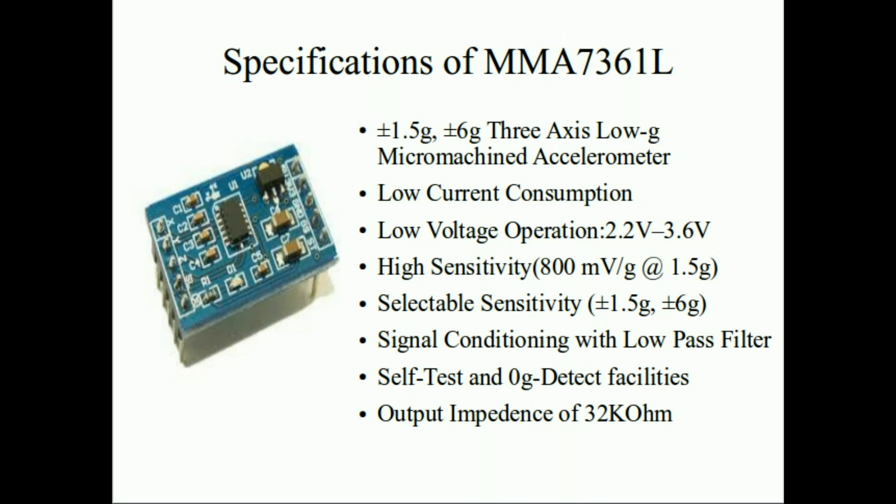The output impedance is 32kΩ. I talked about the importance of this in the first part — as it's an analog accelerometer, it gives an analog output, so we need an ADC. ADC converters have a sample-and-hold circuit optimized for a certain output impedance. For an ATmega microcontroller, it's optimized for 10kΩ, but this device has 32kΩ. One solution is to connect a buffer at the output for very precise applications, but for our application, directly connecting it is fine enough.